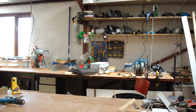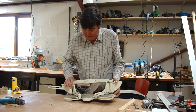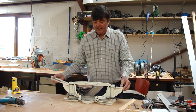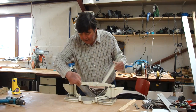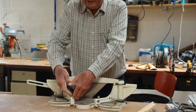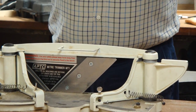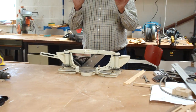Now everybody uses a mitre cutter, but if you ever use one of these... This is a knife which will cut 45 degrees or any other angle by adjusting these arms, 90 degrees, and give you a perfect 45 degree cut.